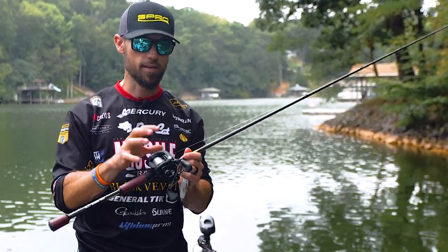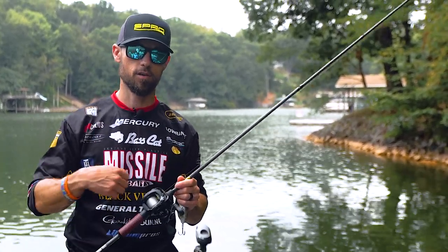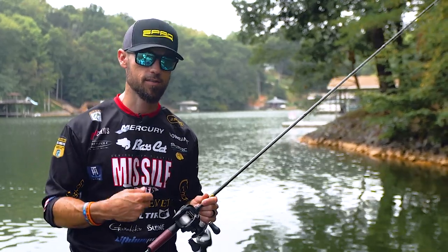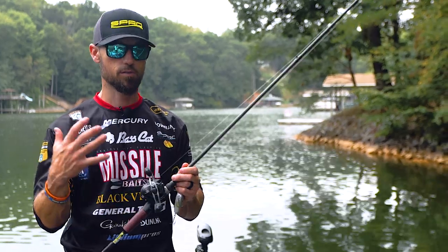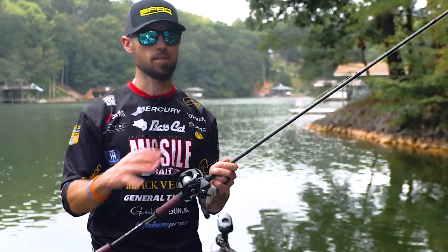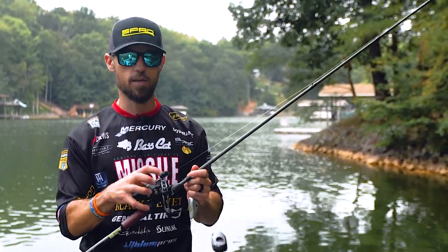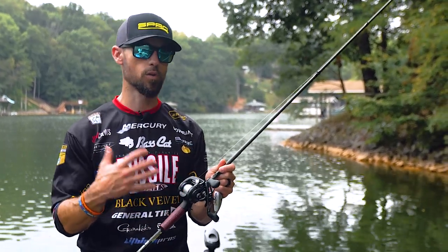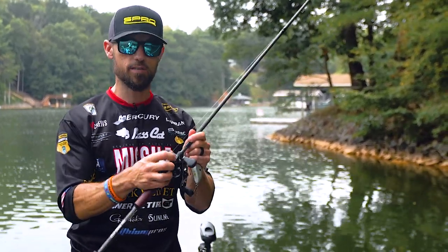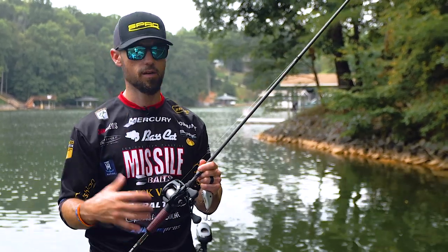You want a 6.4:1 gear ratio reel. Some people like to deep crank with a lower gear ratio, but I think you're hurting yourself because to trigger strikes you're going to have to crank that reel fast. These modern-day reels have great technology — longer handles, bigger pinion gears. A 6.4:1 reel is not going to be a lot of work to pull a bait like this through the water. Pair it with the right rod and line, and get one of these bigger workhorse reels. This is a Daiwa Tatula 150 — a really good deep cranking reel. Look for bigger frames and a longer handle for more leverage.